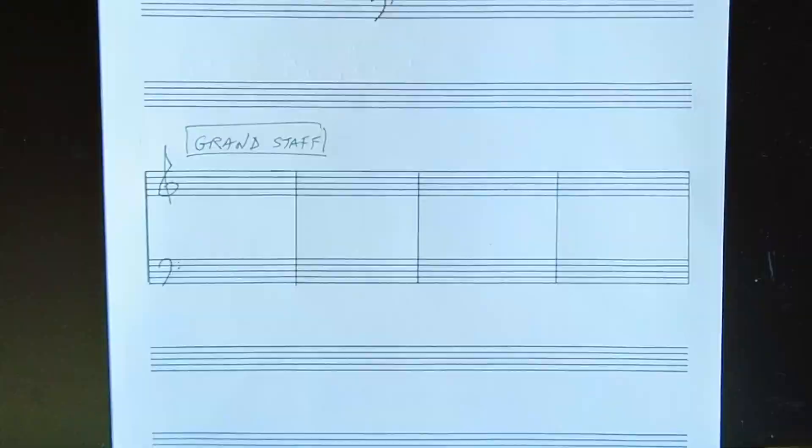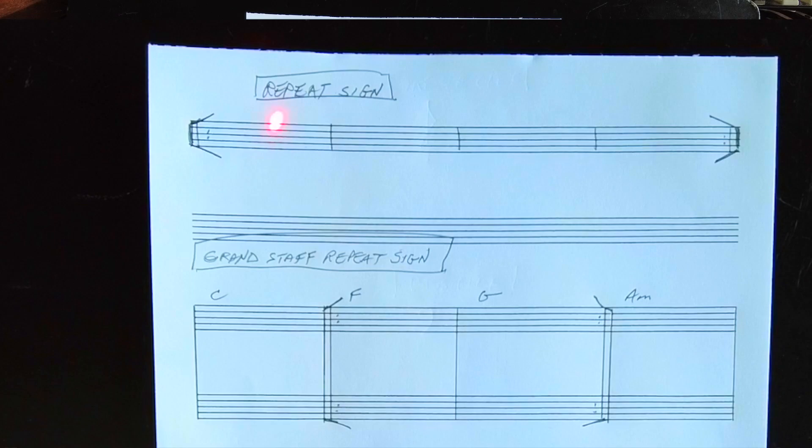Measure lines are drawn straight up and down. If you're drawing a grand staff, you connect the two staves with your measure lines. Repeat signs are drawn something like this. It's better to draw the little wings at the beginning and the end of your repeats so that the player has no trouble knowing that those are in fact repeat signs.